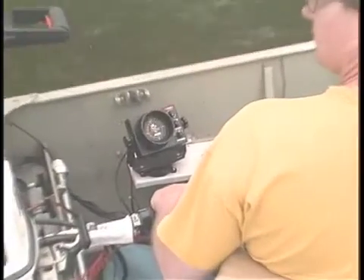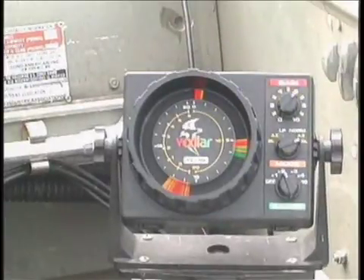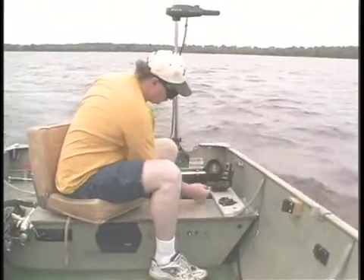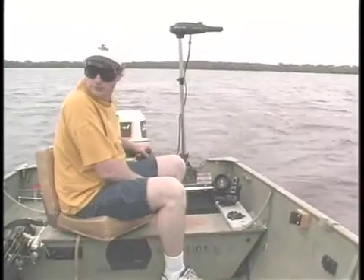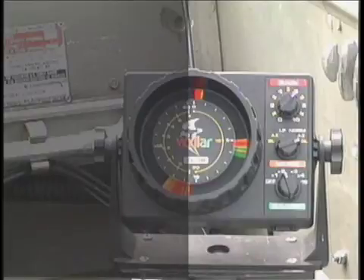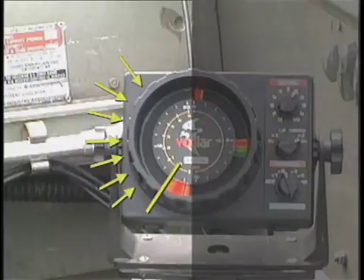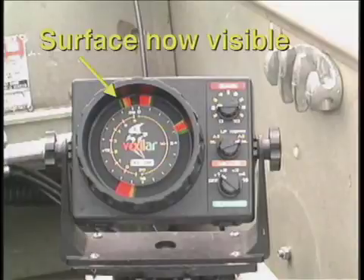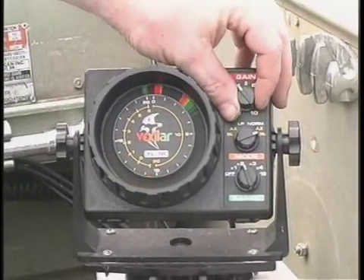Another breakthrough in flasher technology with your FL-18 is the split screen bottom lock or BL mode. This feature will permit you to lock in on the bottom and it will stay locked even with rapid depth changes. The BL mode is great for summer use when you would commonly want to watch the bottom as you troll along a brake line or want to spot targets holding tight to the bottom. You will get a full view of the water column below your boat on the right side of the screen at two times your current depth setting, while the left side, starting at the seven o'clock position, is locked in on the bottom six feet no matter how quickly the depth changes. Be sure to increase your gain setting if you lose your signal, or back down the gain if your signal is too cluttered.